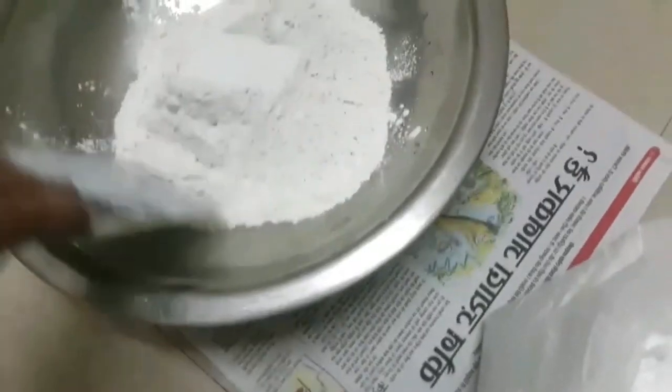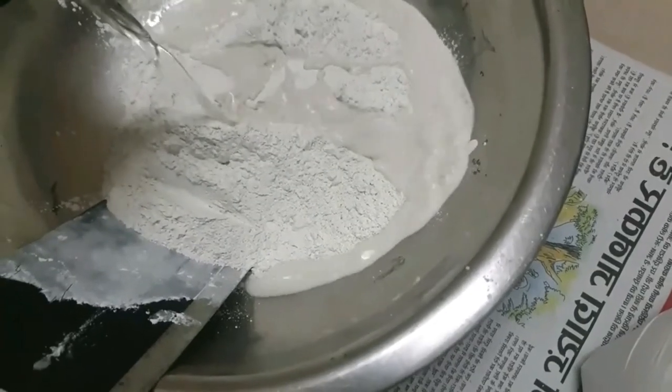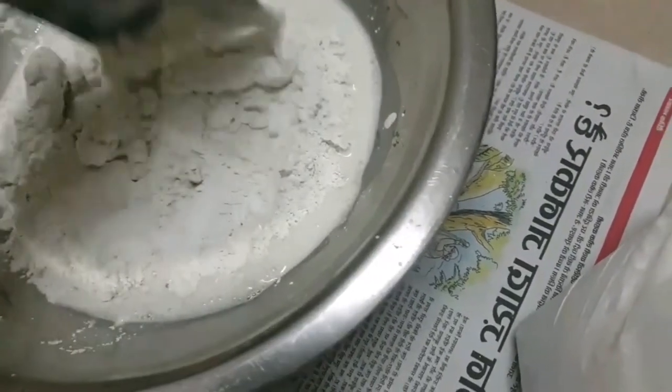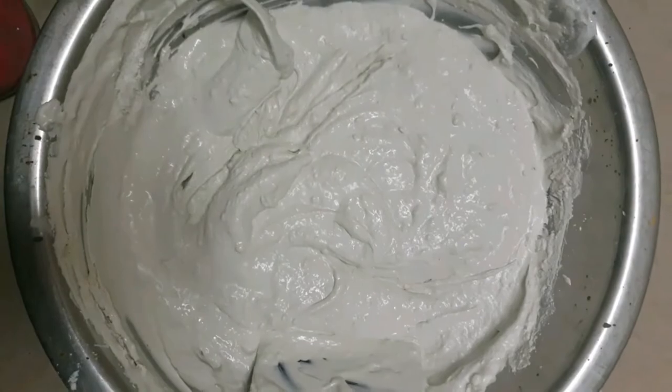And the third one I have just started — I have used so much. I will show you the final look and then how to apply the putty. Now we are mixing it. I have putty on the wall. I will keep mixing it, and if the consistency is good I will add more water. I will add a bit of water to get the right consistency. Now you have to apply it evenly.